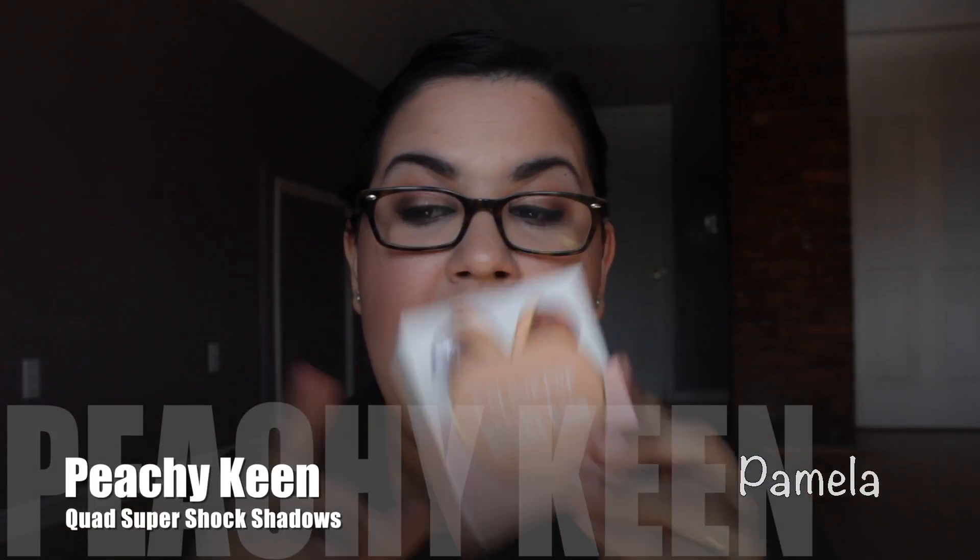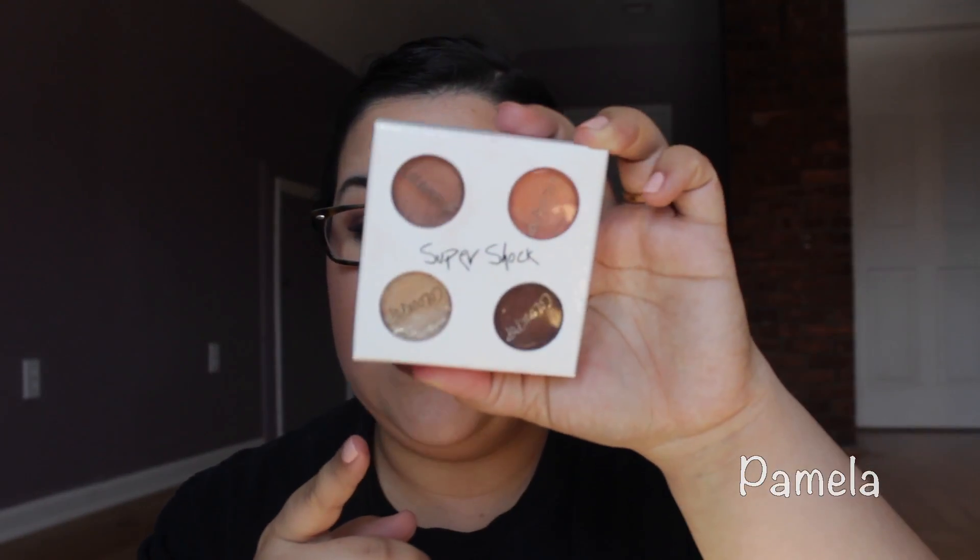Since it was only $5, I figured why not be a little bit risky. As far as the Super Shock eyeshadows, I purchased this little quad called Peachy Keen. The reason I purchased this and not their new line is because I wanted to try these — I didn't want to try any pressed shadows since I had plenty of those. My friend Martha told me she did not recommend pressed eyeshadows, so I figured I'm just trying this stuff out. This came with three matte and one shimmer, and all of these colors are right up my alley. I love anything warm and neutral, and it just compliments me very well.